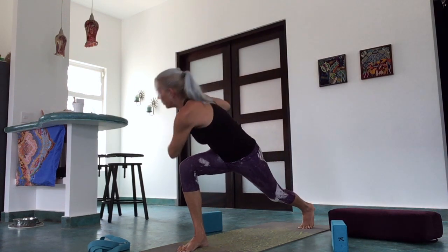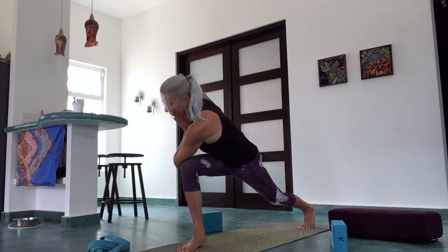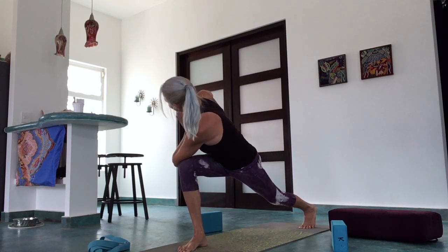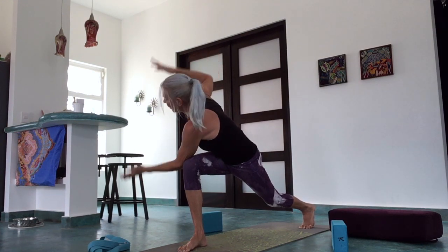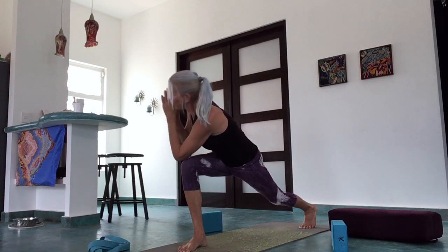Exhale, straighten the back leg, then bring your hands to the heart, bend just the front knee, and twist — diving the elbow outside the front knee, coming into prayer twisting lunge, twisting toward that front knee. Reaching back through the back heel, opening wide if that's part of your practice. Long line of energy from the heel to the crown of the head. On the next inhale, release the twist with the arms swept up high. Exhale, hands to the heart.